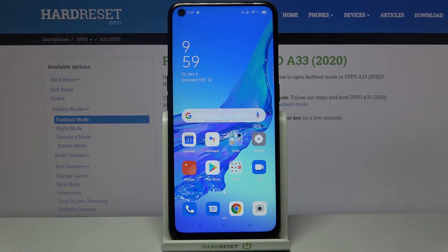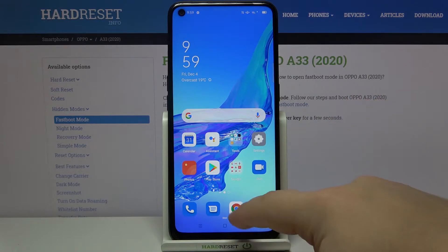Hello, in front of me I have the OPPO A33 2020 and I'm going to show you how to take a screenshot on this device. First, let's go to the screen we want to capture — for example, let's open the Chrome browser.